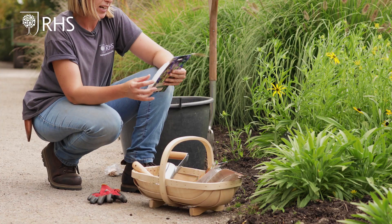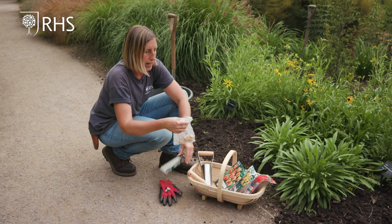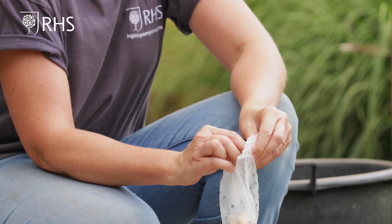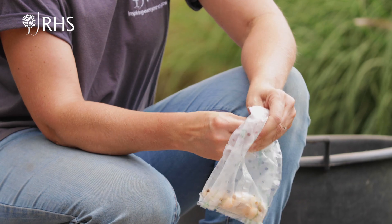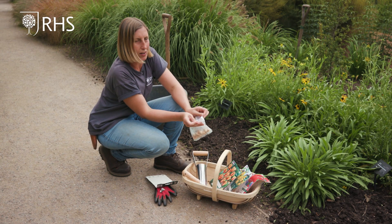I'm going to open the packet — I've got about 15 bulbs in here. When you're planting bulbs, don't position them all yourself one by one. I think it's really nice if you just scatter them naturally so you don't end up with squares, and it looks nice and natural amongst your plants.